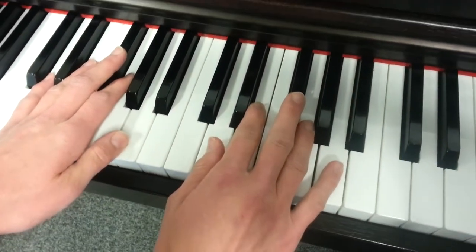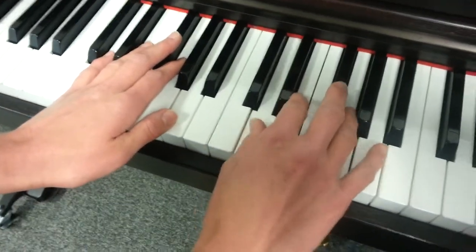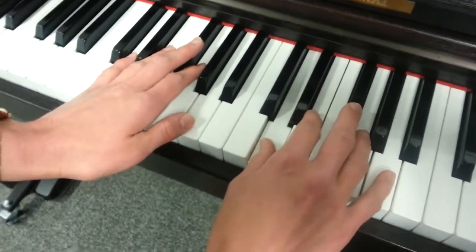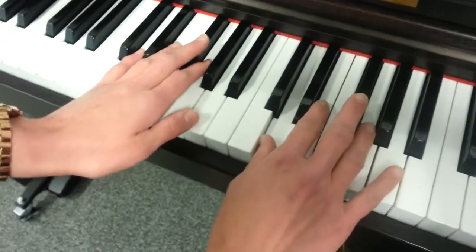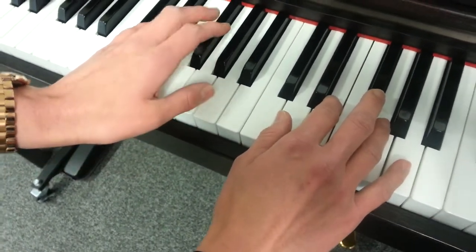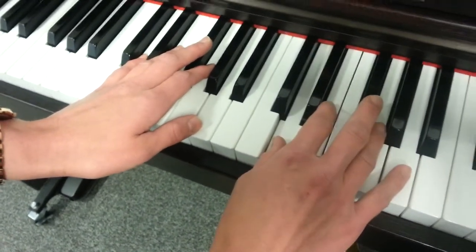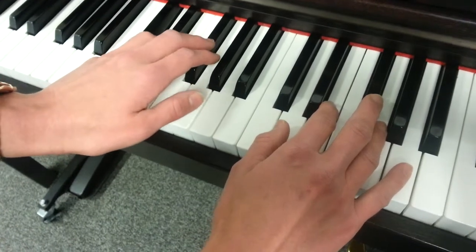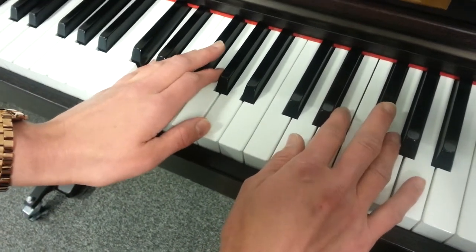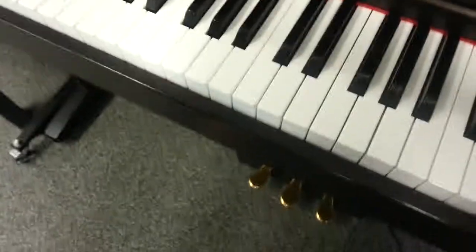So it's 'Down comes Johnny, down comes he — he is hiding the money and the key.' We end on a doh in our left hand, and that is the song. Thank you, thank you Jack.